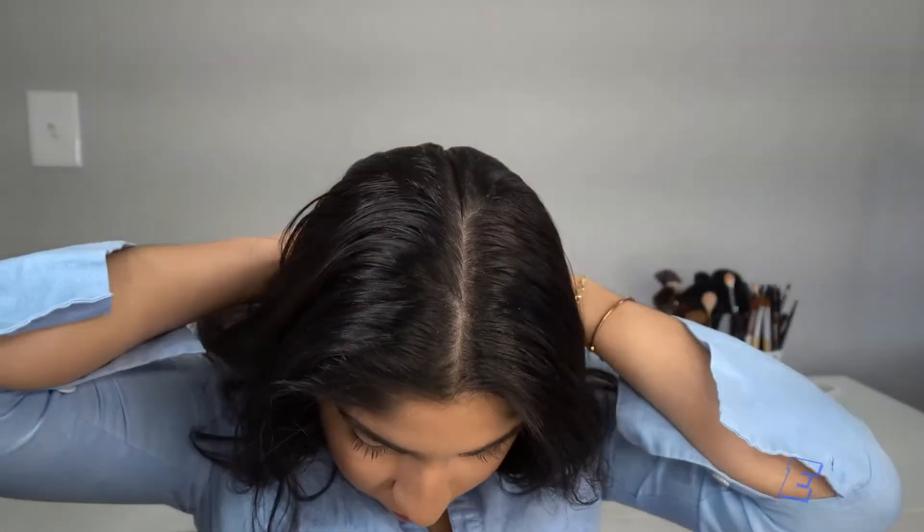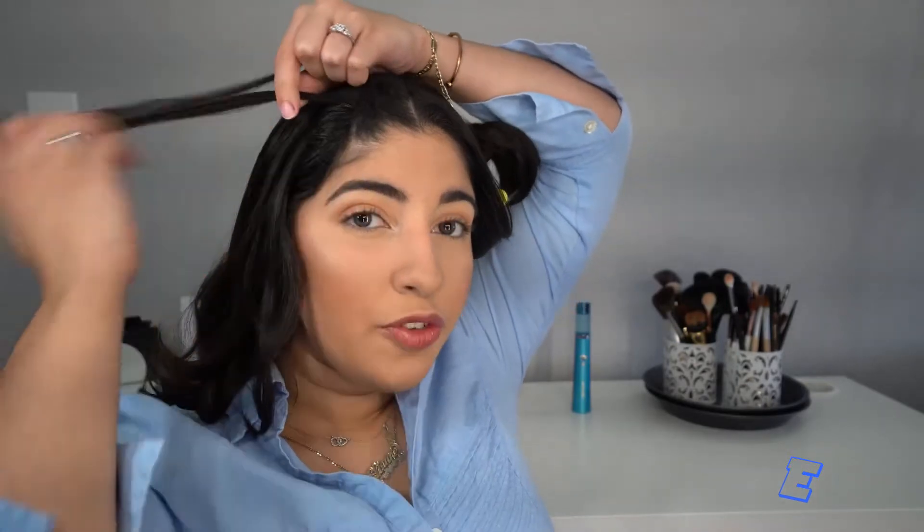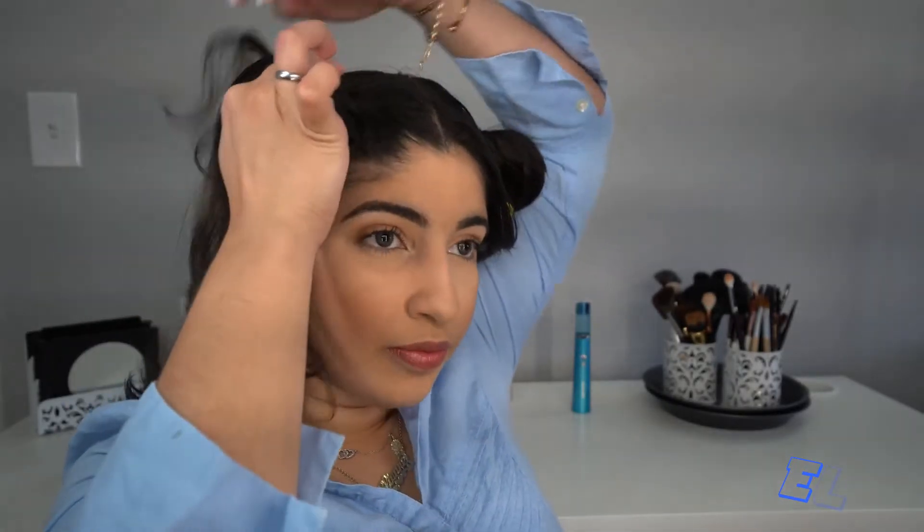Put it up with a clip and we're gonna start in the front part. Now you're gonna get some hair in the front, put it in half, and then you're gonna make it twist. The first one you're not gonna add hair, but in the second one you're gonna add hair from the bottom part and twist. We're gonna do the same thing — add hair from the bottom and twist — and you're gonna do that all the way down.